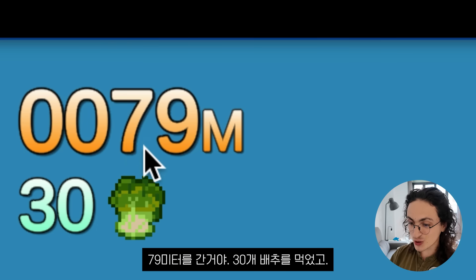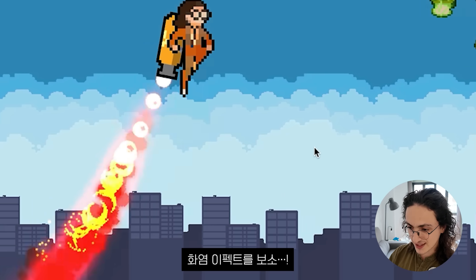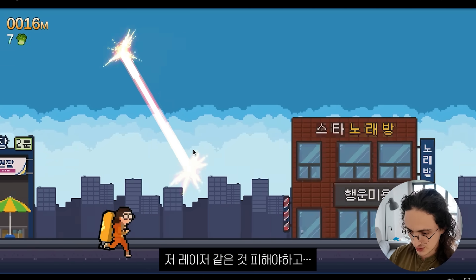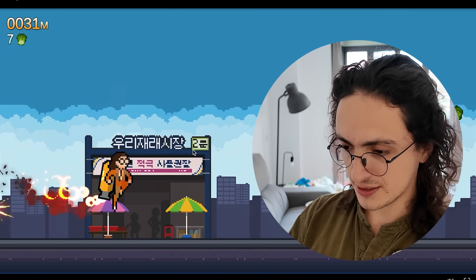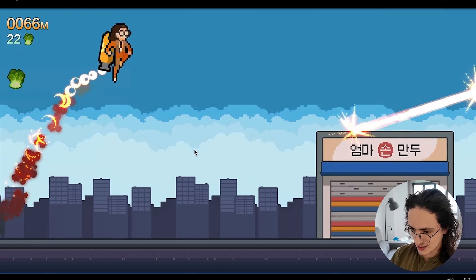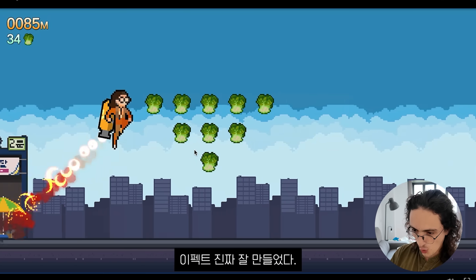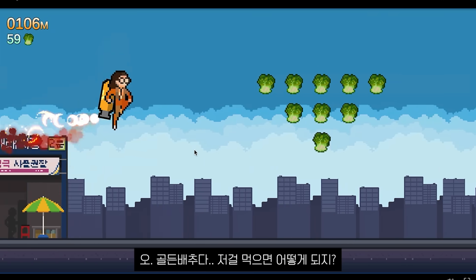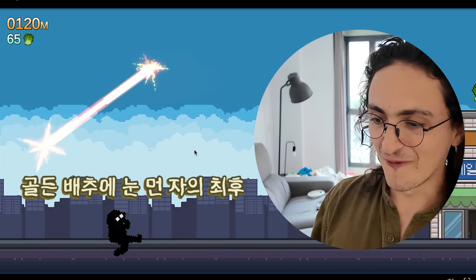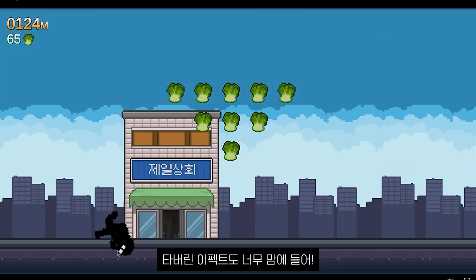I went about 79 meters and ate 30 Bechu. This is awesome. Look at those particles. Look at that effect. I have to avoid that. How did you do this? This is sick. The particles of the fire are awesome. This is a super cool Kimchi Run. And there's a golden Bechu — what happens when I eat the golden Bechu? Look at that. I love the burnt effect. It is so cool.